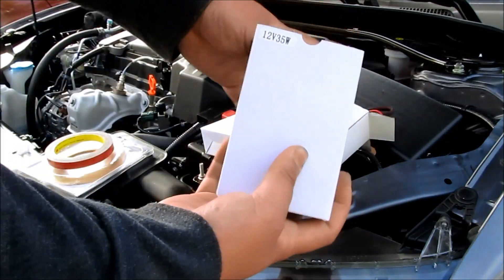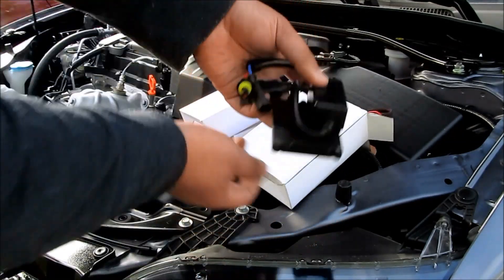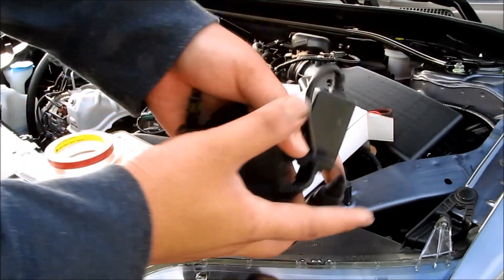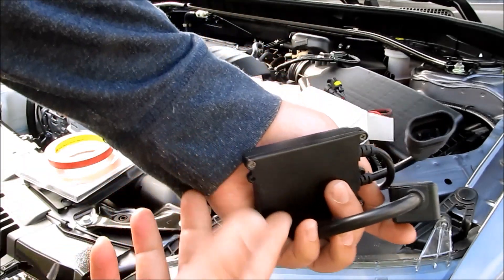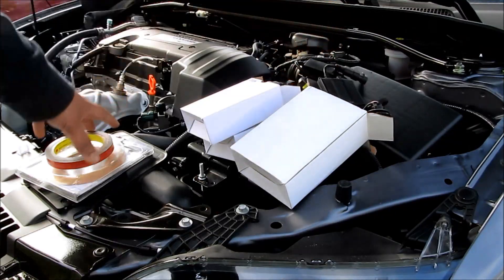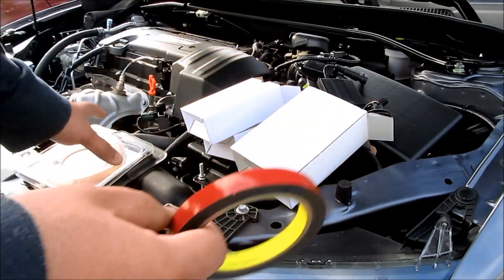This is the 35W ballast. As you can see, this kit is bare bones. All it comes with is the ballast and the bulbs. It doesn't even come with mounting brackets, double-sided tape, zip ties, or anything like that whatsoever. All you really need is some double-sided tape — this is 3M double-sided tape — and some zip ties.